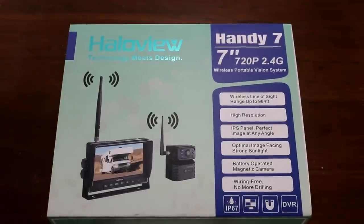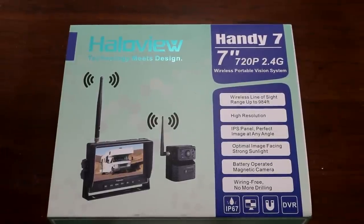Hey guys, welcome to my extra video. Today I'm going to show you what I got for Christmas, and you won't believe what it is. I got this HaloView Handy 7 wireless portable vision system.